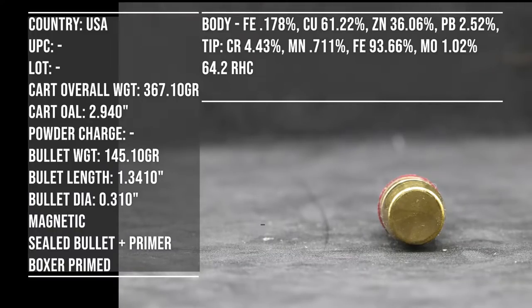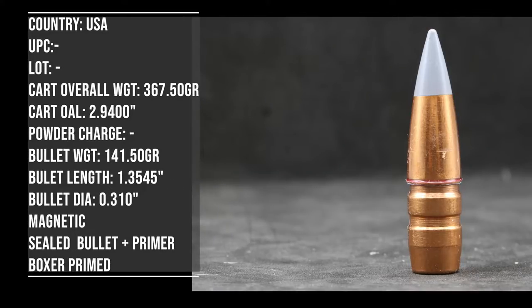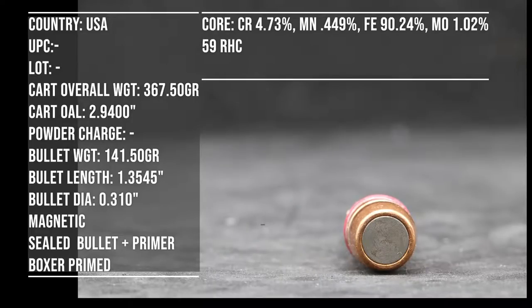We cut one away so we could see what the inside looks like. We also have a 145-grain armor-piercing incendiary. This one looks like a full metal jacket, so there's a hardened steel core or some kind of steel core inside of it. We've been asked to see what kind of body armor this could or couldn't penetrate.